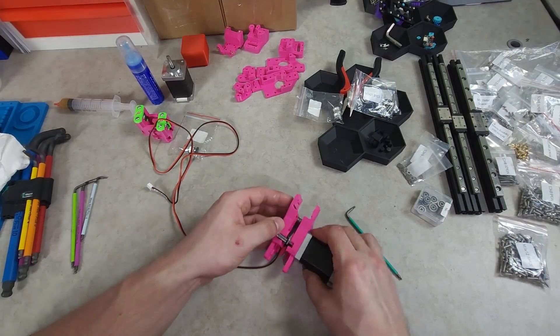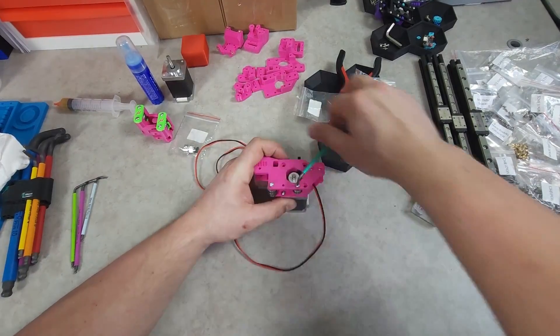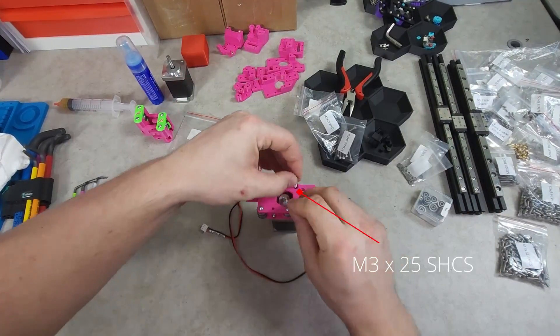When tightening down the screws that hold the bearing stacks in place, I like to tighten them enough that there's no vertical play in the bearings, but loose enough that they can still spin freely.